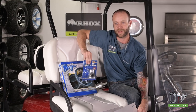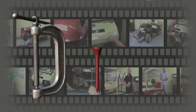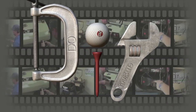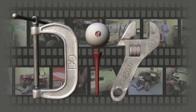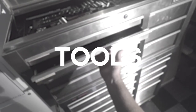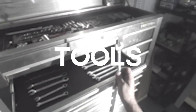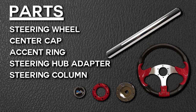Now let's get some tools and get started. These are the tools we'll be using today. Here are the parts included with your kit for the installation.